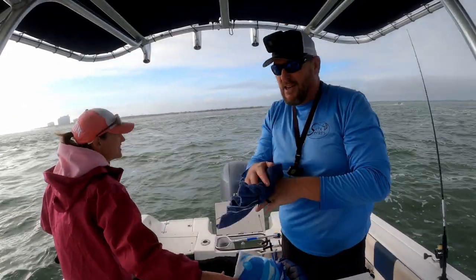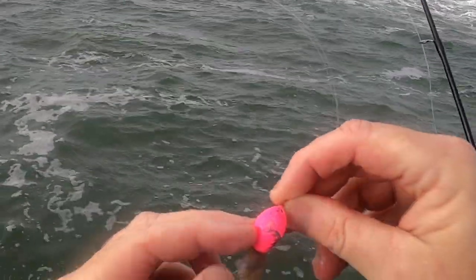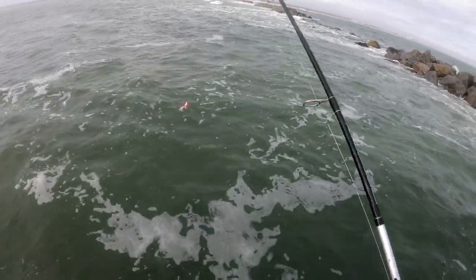Rocking and rolling out here. You can see where it's been getting torn up — see all the little paint chips missing? Those are bites. But I only got one in the boat, so bites don't count.